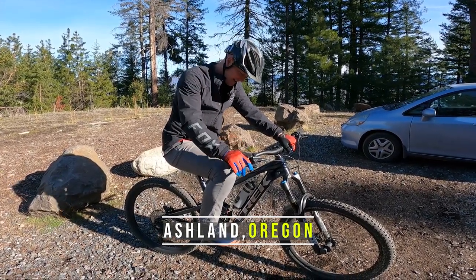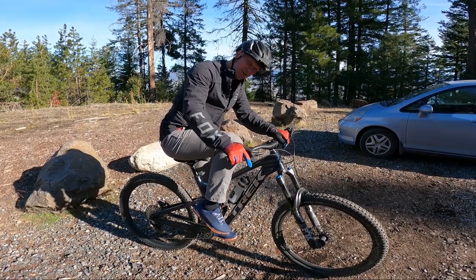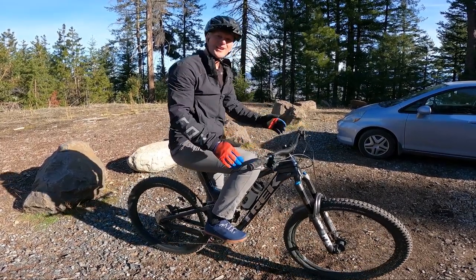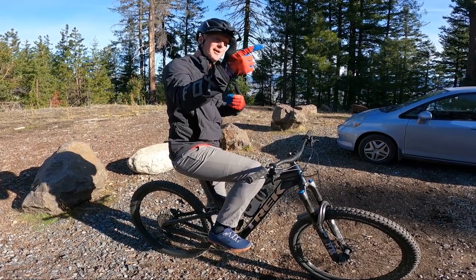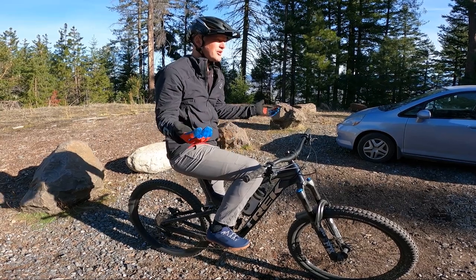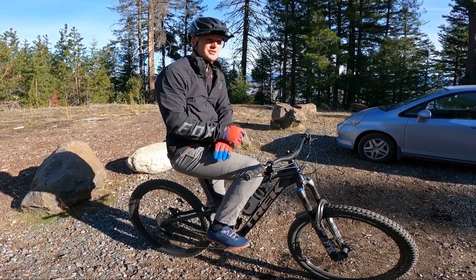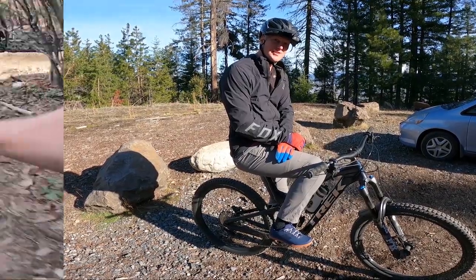Alright, so we're out here trail side. Gonna get used to clipping into these things and clipping out. There's still a bit of a learning process right now, but I'm gonna go ahead and throw the GoPro on my chesty. We'll start climbing up this — just do this short little section of trail, talk with you guys about how it feels climbing on the way up, how it feels on the trail on the way down. And hopefully we don't have any blooper reels of me crashing on these things.